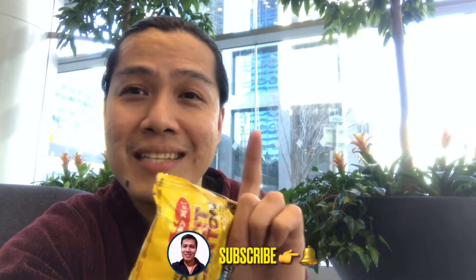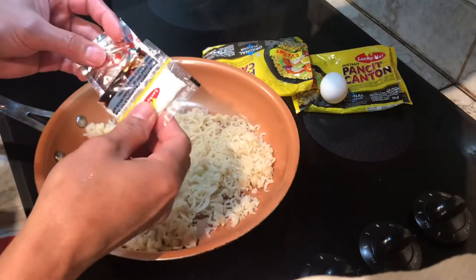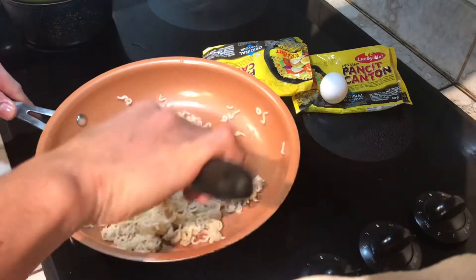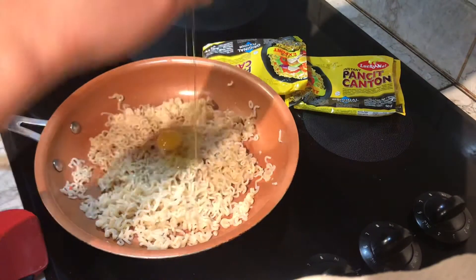Stay with me and let's enjoy. Don't forget to add the oil and the seasoning mix all together, add the egg, and start frying.